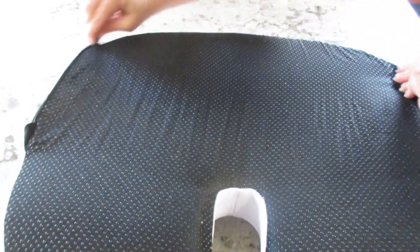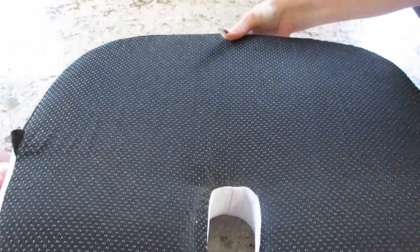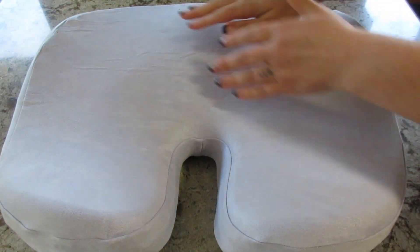So that's the cover. It will come all the way off so you can wash it, and then it zips together very easily. And as you can see, the memory foam — no matter how hard you press down — it pops right back.